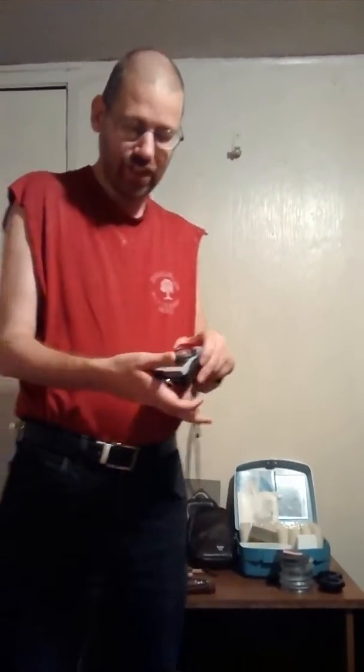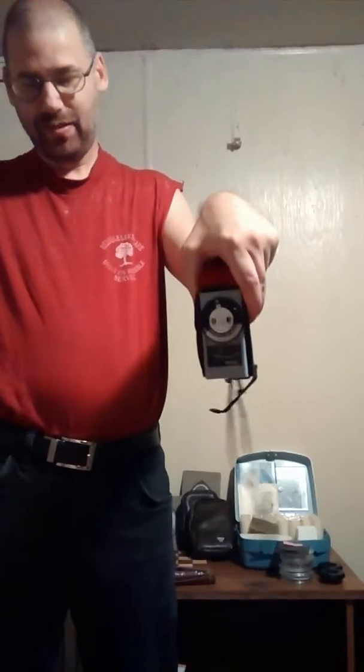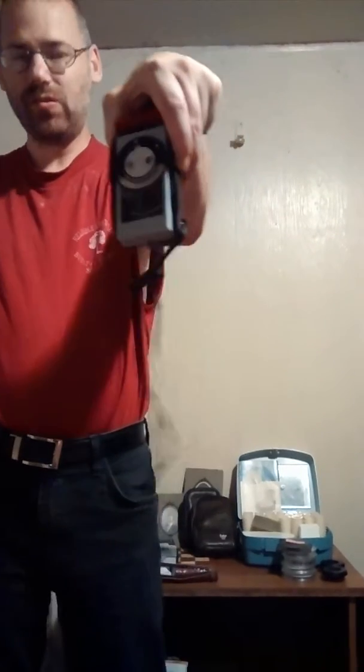Hello, this is Chris again and I'm here with part two of this video. I have here a Vibratar flash meter that I picked up a couple weeks ago.